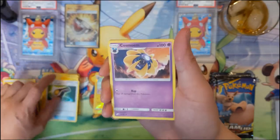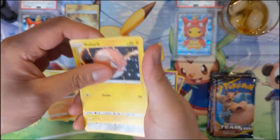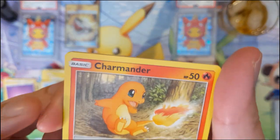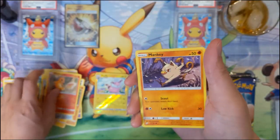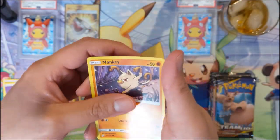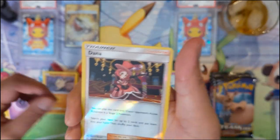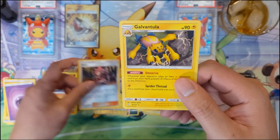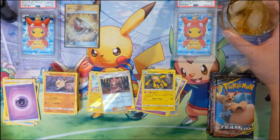We still have a lot of packs to go in this first box, so I do think it's possible to get more than one. When it comes to alternate arts for the same Pokémon, I like the other one better. Manky - Dana, is that a reverse? And then a Galvantula - put a card from your discard pile into your hand.